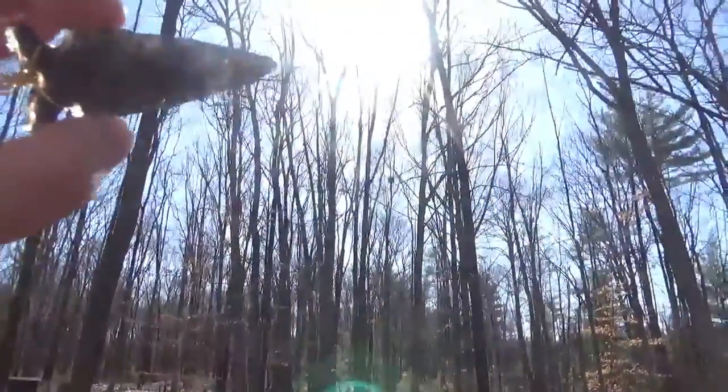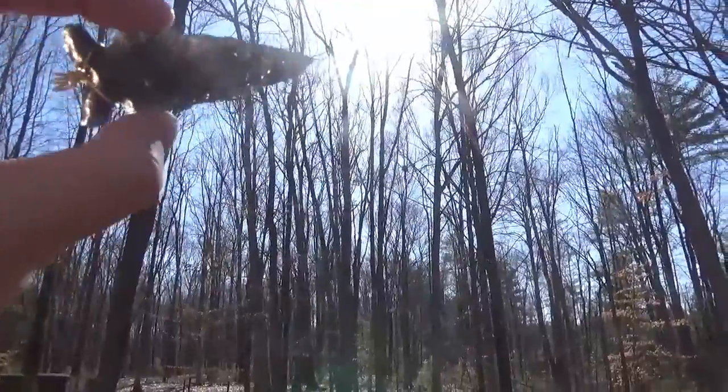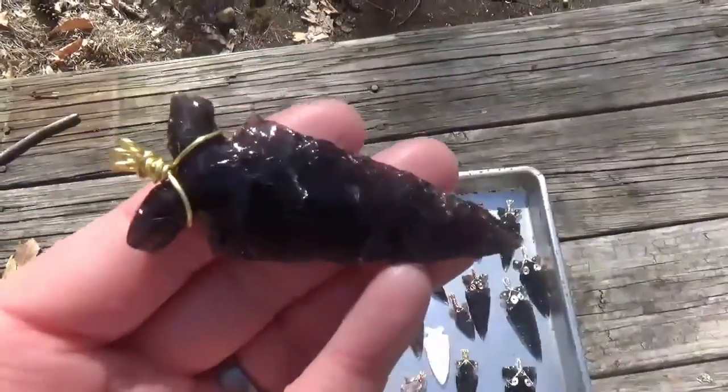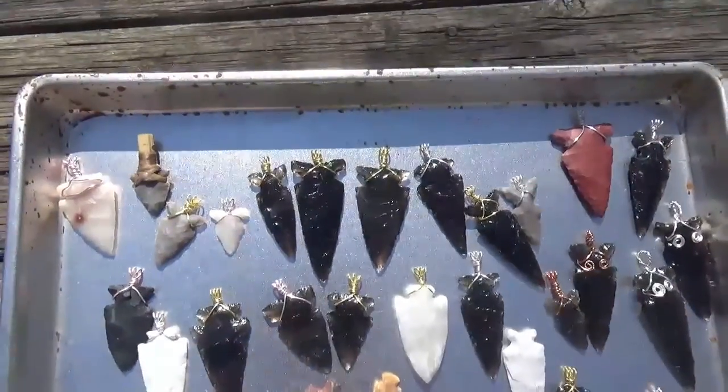This long one here has a little bit of silver sheen to it. I personally think some of these might be a little bit too long for pendants, but I'm just wrapping everything I have because it's going to help me learn. If people like them, people like them. If they don't, I can unwrap them and put them on spears.